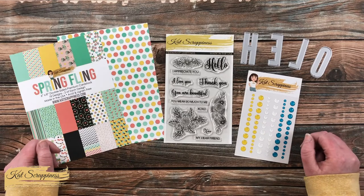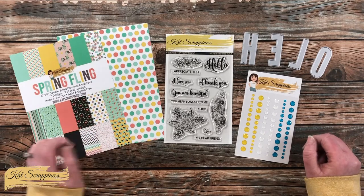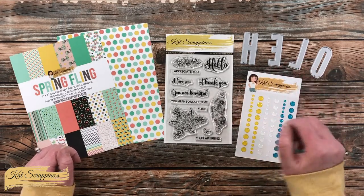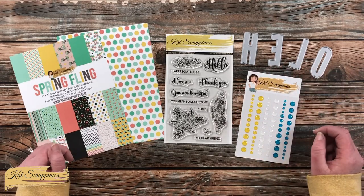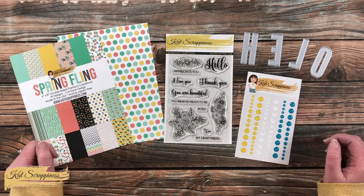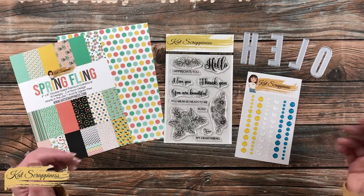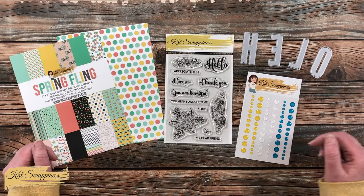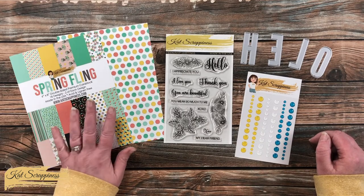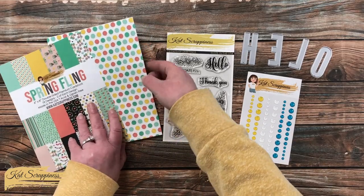I'm super excited to show you today's card. Not only am I going to play with the new Spring Fling paper pad, but I also just received in the mail the uppercase condensed alphabet dies. You know that I love their lowercase, so I can't wait to try these out. As I create the card I will let you know about any other products or tools I bring in, but for now let me tell you the main supplies we'll be using today. Over on the left I chose this polka dot paper from the paper pad.